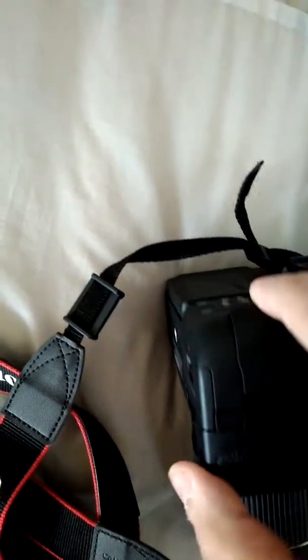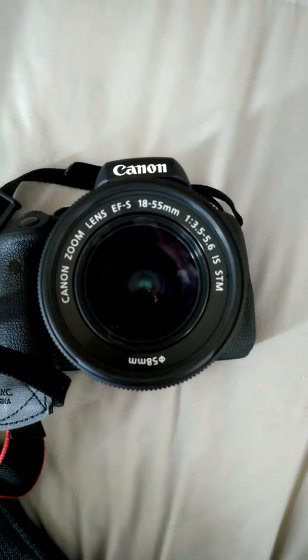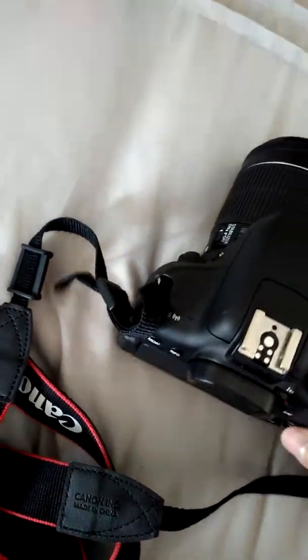Firstly we would need to put our battery in to get started. The battery goes in at the bottom. We'll need an SD card to save all our photos on. We've got a 4GB SD card we just slot in on the side.